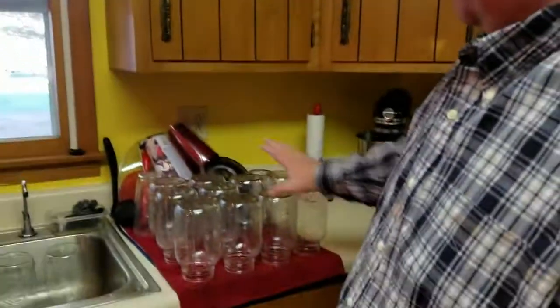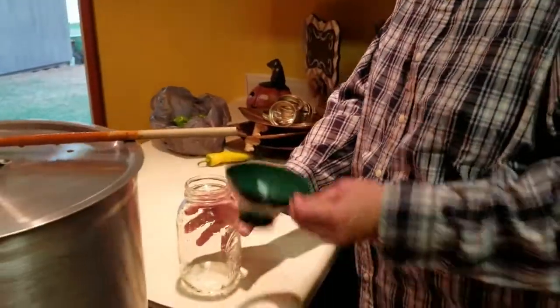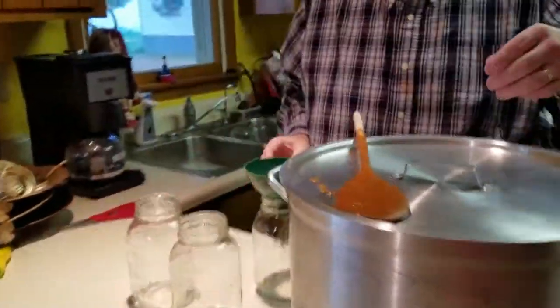Our jars are over here — they've already been scalded and they're ready to come out. We'll bring them over one by one. We'll show you a few, and then we'll come back and show you the pressure canner full.